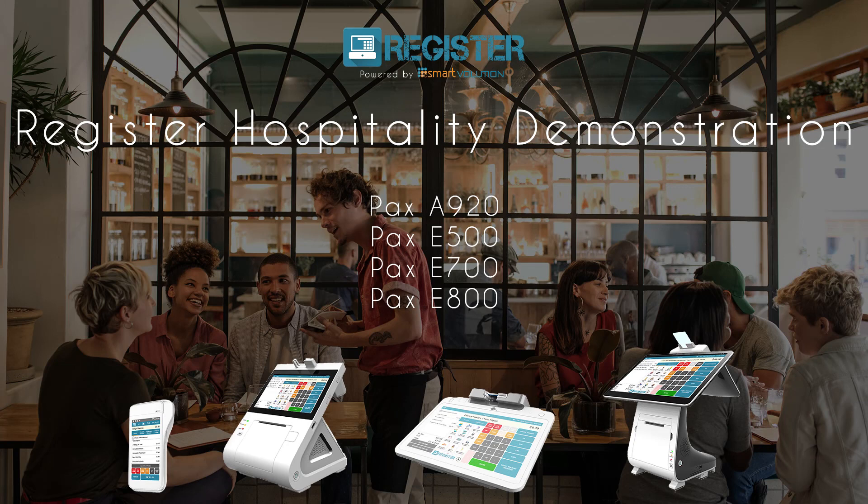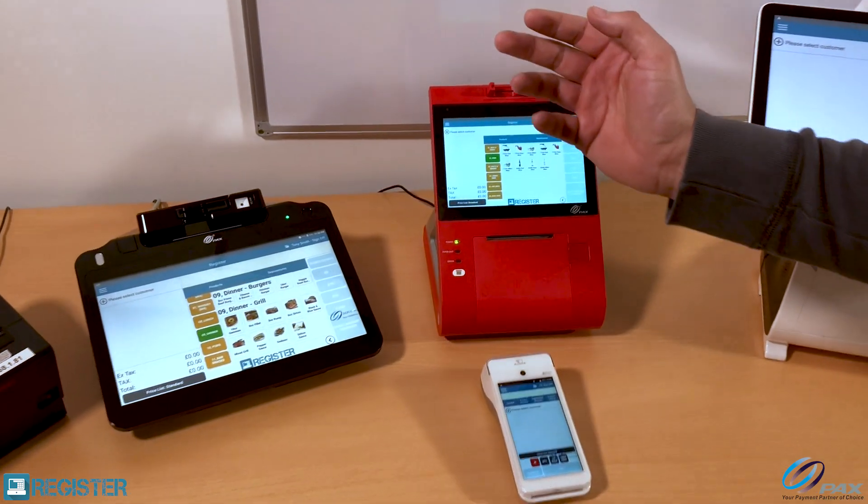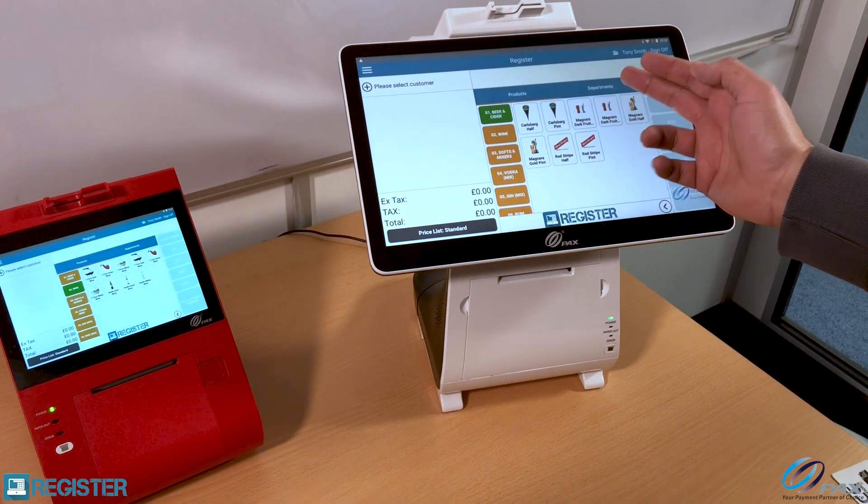Here's a quick demonstration of Register running in a pub, bar and restaurant environment — also could be a gastropub. This is running on PAX hardware: a PAX E700, a PAX E500, and a PAX E800.